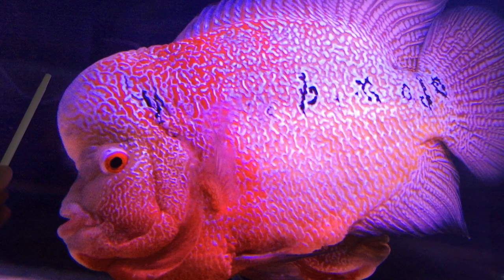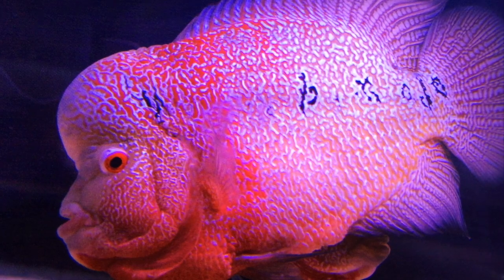This is a flower horn. This hump at the front is what they're renowned for — it's called the natural hump, also colloquially known as the kok, spelled K-O-K, so there's nothing rude about it. This kok can actually expand and decrease in size over hours or days, and a lot of people wonder what could be causing it and how it actually works.